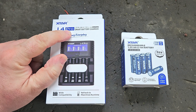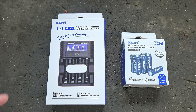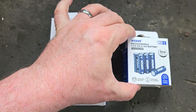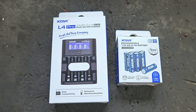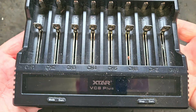Welcome. Today I've got this X-TAR L4 Pro smart battery charger. It charges AA and AAA batteries — both nickel metal hydride and lithium ion. These are lithium ion. I have been sent these two items by X-TAR, and they are available on Amazon.